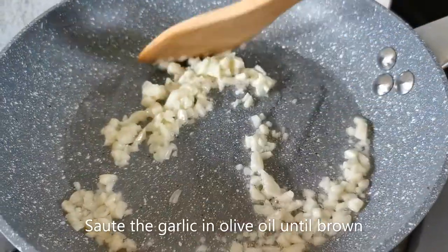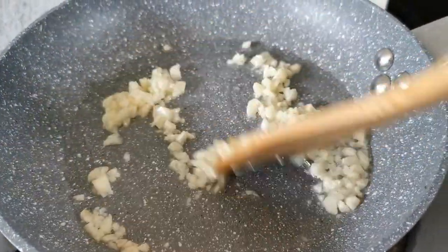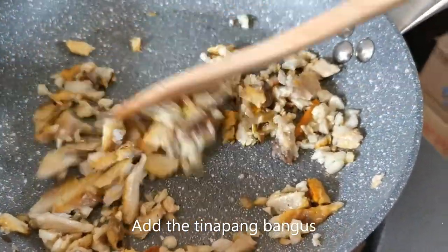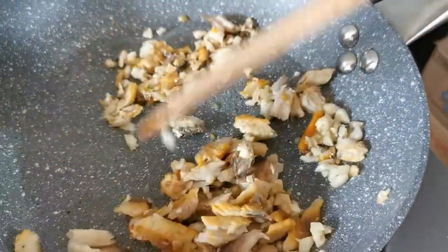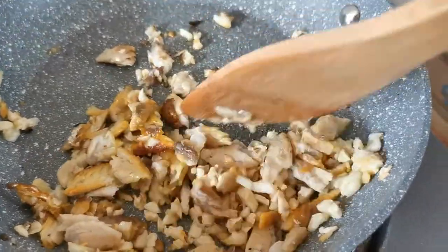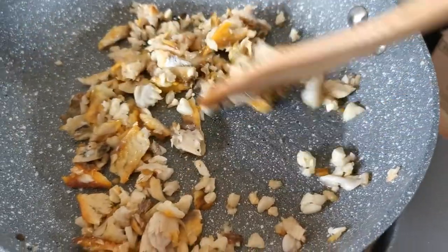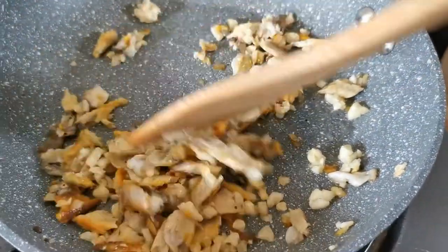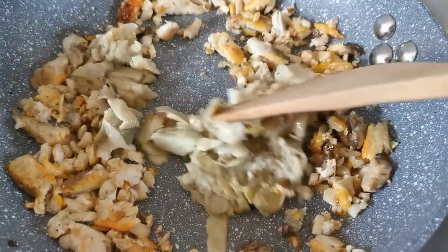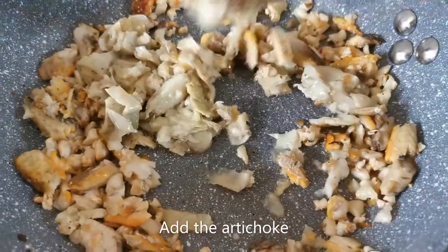On a skillet, sauté some garlic in light olive oil until it's a little brown, then add your tinapang bangus. I pre-fried the tinapa and pulled off the flesh so it's easier to manage and can mix well with the pasta. I realized you don't actually need to add salt because this is already salty.